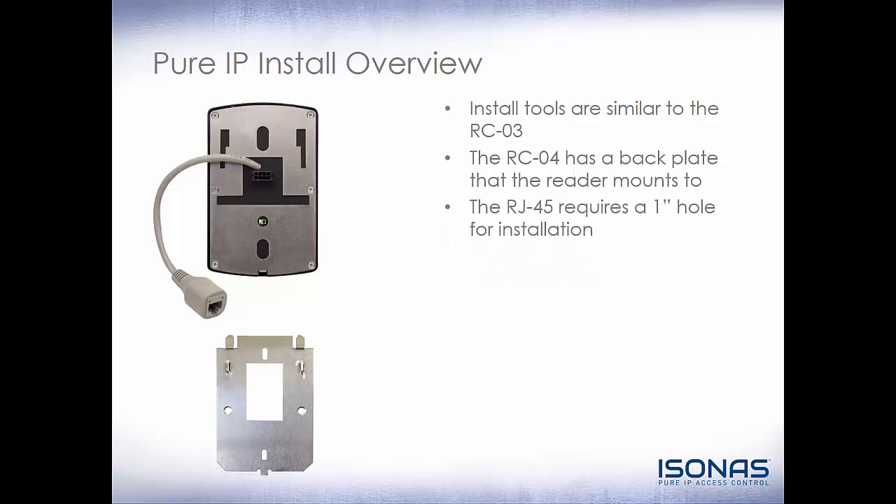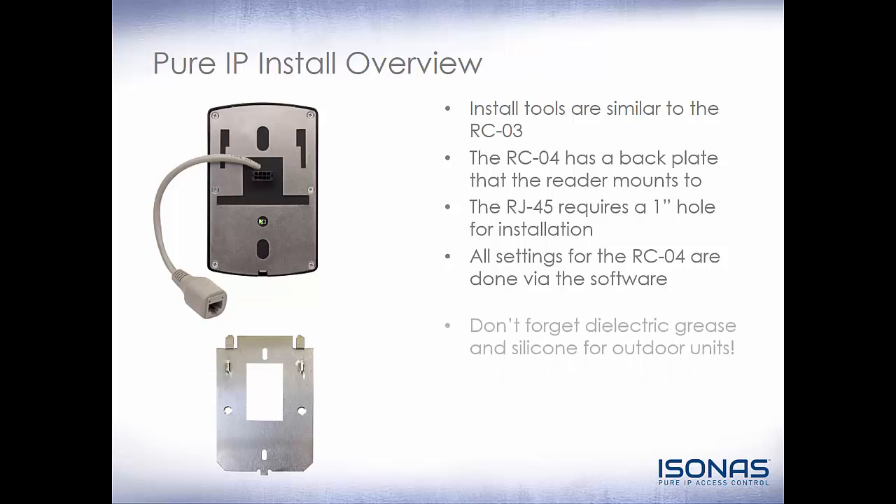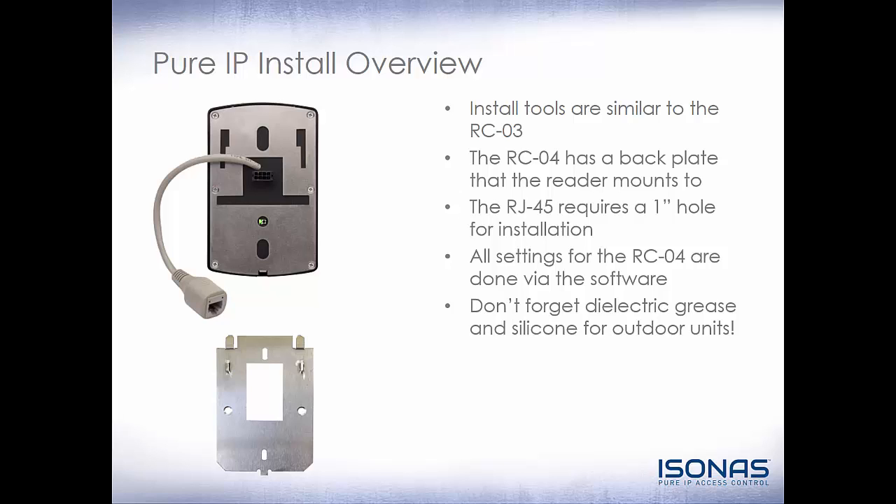The RJ45 does require a 1-inch hole for installation. If you're not mounting this directly to a back box, you will need to drill a minimum of a 1-inch hole to get that RJ45 connector through. All the settings for the RCO4 are done via software. Don't forget your dielectric grease and silicone for outdoor units.